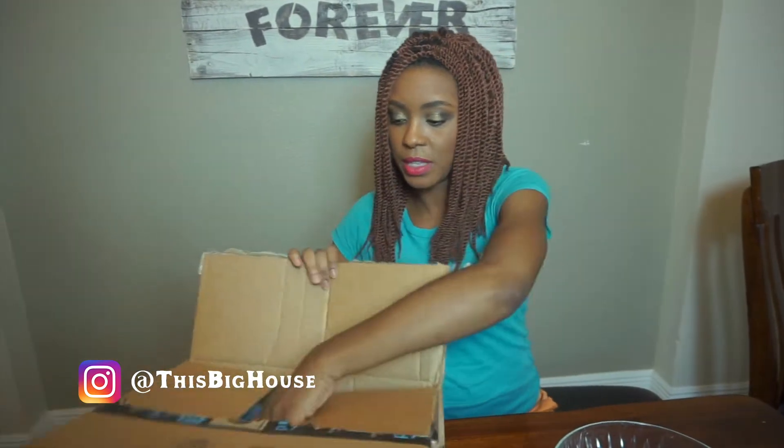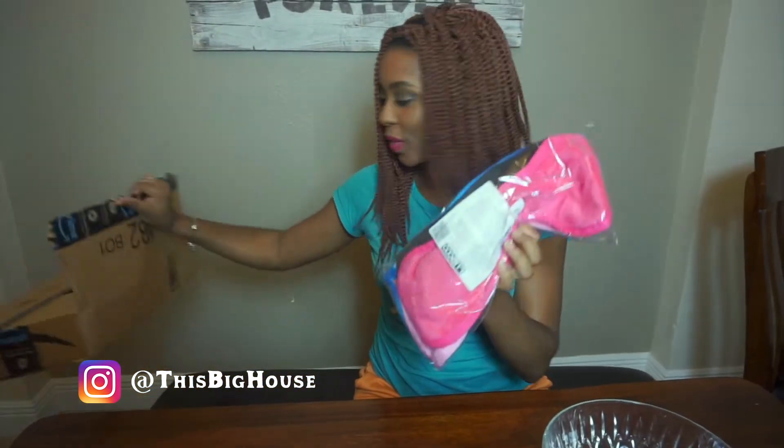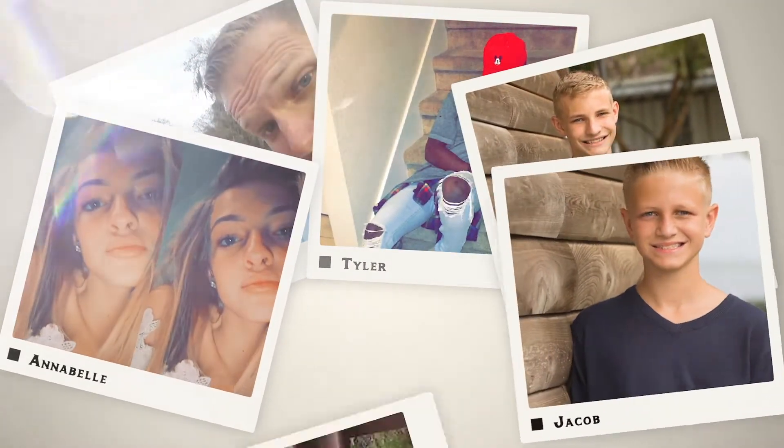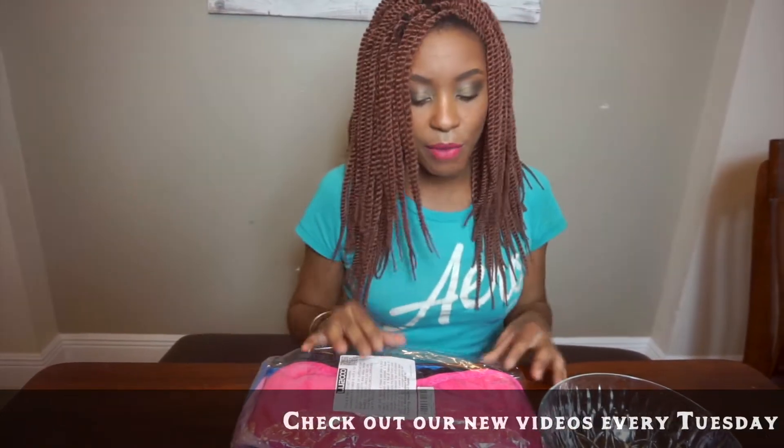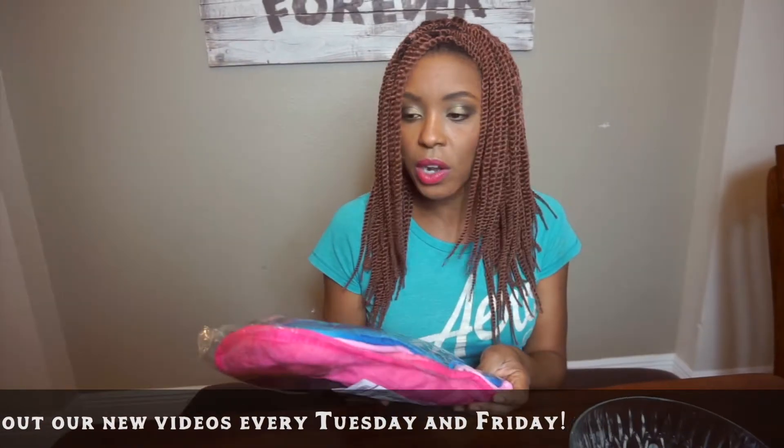I've heard so many good things about this makeup remover cloth so I had to check it out for myself. Hey friends, welcome back to This Big House. Like many of you, I've heard a lot about these makeup removing cloths — it's almost unreal to me, like how can a cloth with just water remove my makeup? So I decided I'm gonna go get some and try it. This is not sponsored, I just wanted to try it for myself and bring you along.